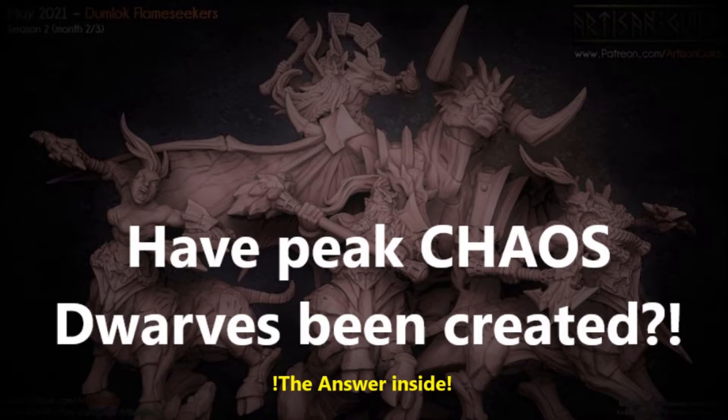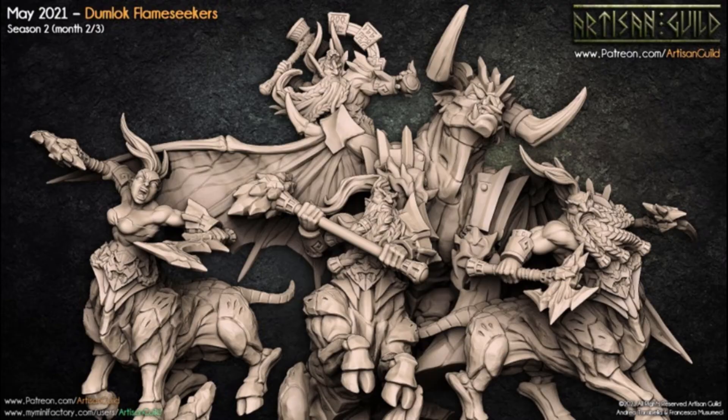Artisan Guild is once again on the table and available for you to pick up this month's reward. And trust me, it is worth the price. These are all amazing models. The Dumlok Flame Seekers set is worth it for anyone who wants some crazy cool dwarves to add to their collection, and it comes with a pretty epic centerpiece model.